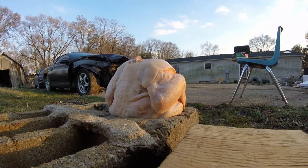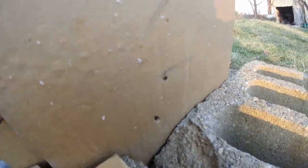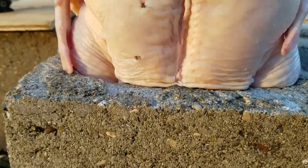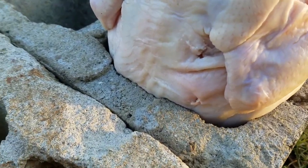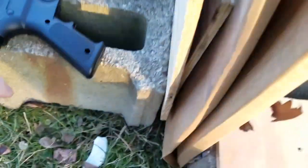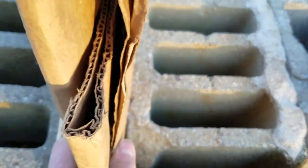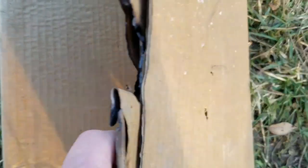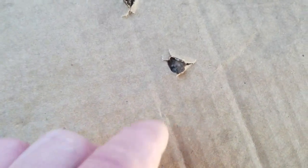Hope that one didn't ricochet — it might have. Yeah, it looks like a keyhole. Well, at least that top one didn't. There are our two entry holes. That one I think bounced off — you can see it looked like a keyhole. That one's good.